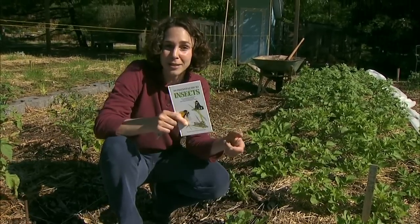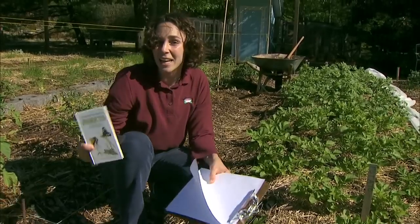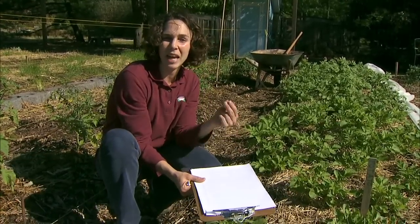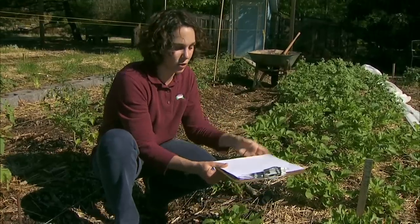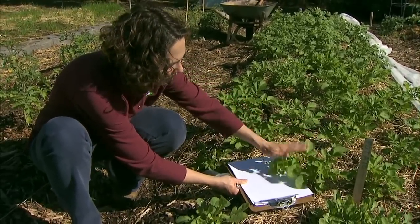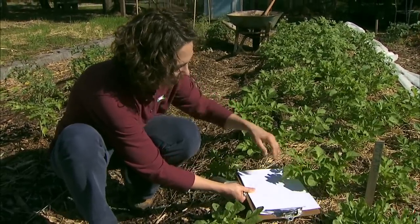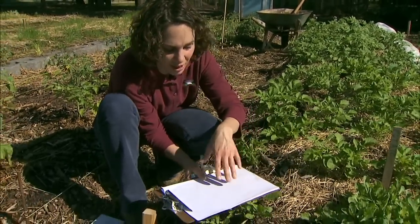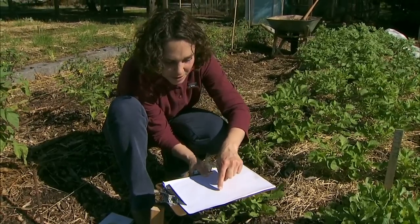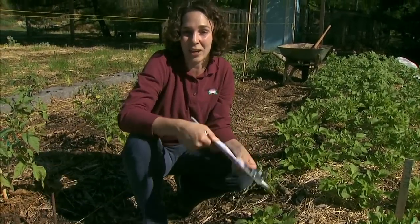A field guide to common insects in the landscape is also very handy. In our ornamental plants, a common problem on many evergreens are mites. The way to detect mites is to hold a piece of paper under the plant and hit the foliage to knock off any insects or debris. You'll see a lot of dirt, but what you're looking for are tiny little specks that are moving on your paper, and that's an indicator of mites.